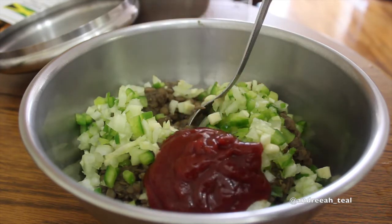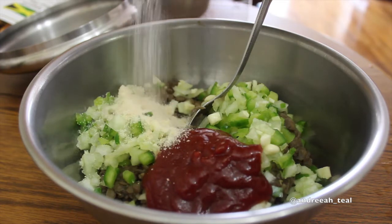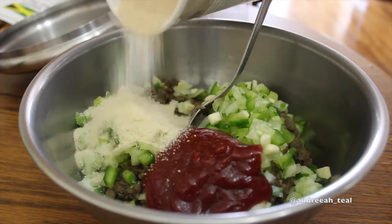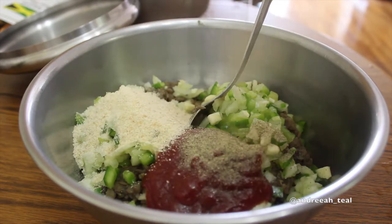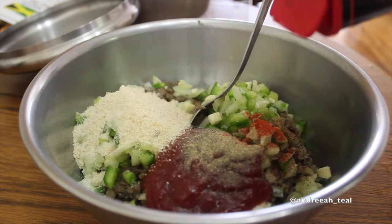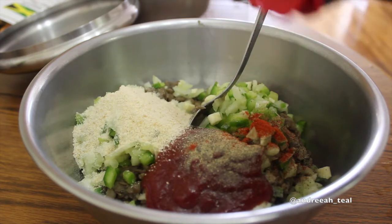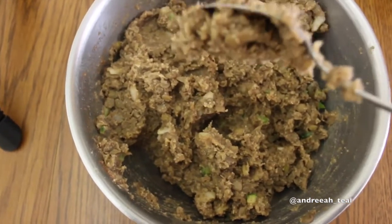I'm not sure how much ketchup that is — maybe a quarter cup. I have about a half cup of bread crumbs, though I added a little more after, so probably a full cup total. I did two cups of cooked lentils. There's black pepper, a little bit of salt, and some paprika.